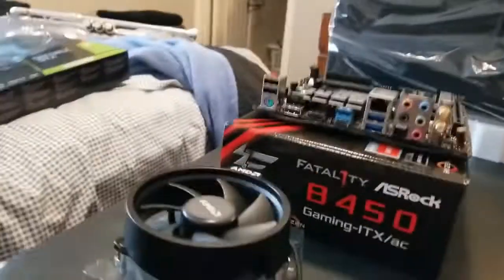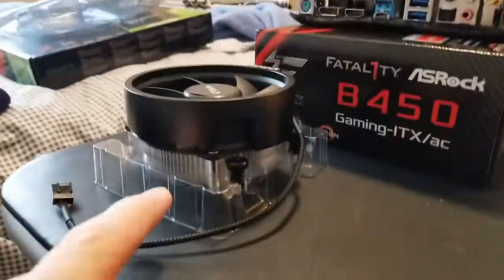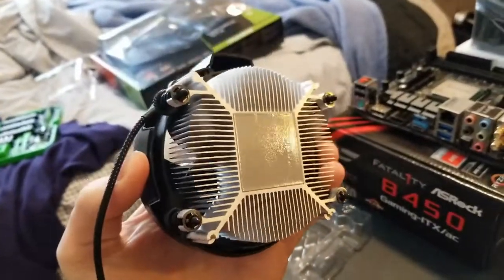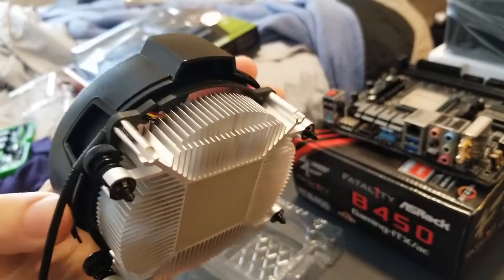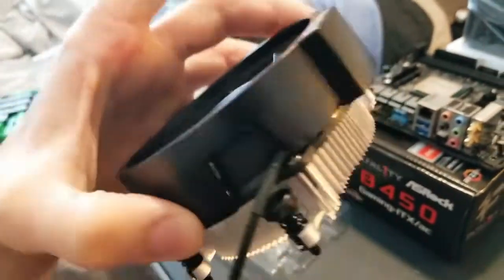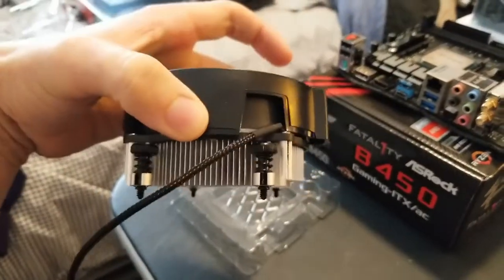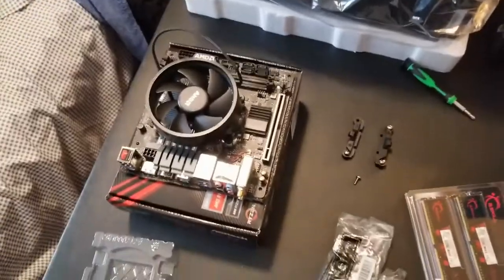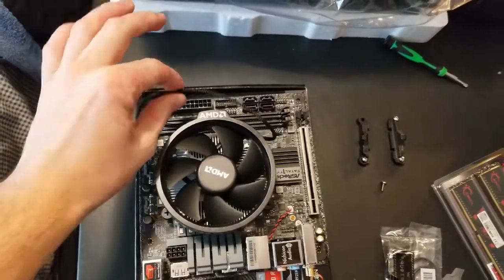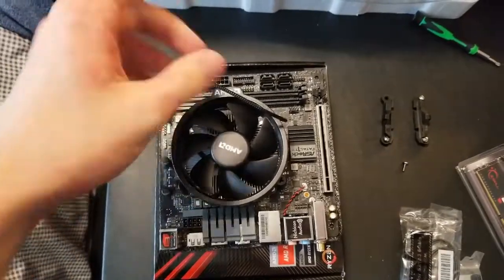Now that the CPU is in, we're going to install the CPU cooler. How these coolers work is the heat is transferred from that block with the thermal paste on it for heat transfer. The heat spreads through these aluminum fins, and then the fan blows to cool off the fins. It's a very efficient and compact way of cooling your CPU. The cooler is on — don't worry about these wires, I'm going to zip tie and secure them later.